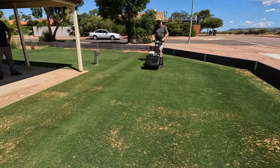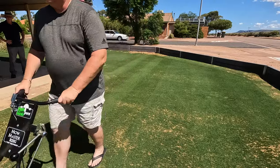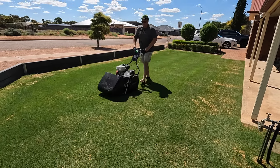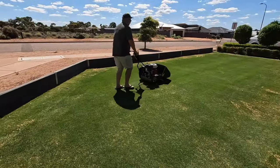This lawn is Santa Ana. As you can see the lines are really starting to come up very nicely with the Mow Master, which I'm mowing at 7mm. If you want to know how I got it into this condition, that's going to be next Sunday's video, so make sure you check that one out — I'll let you know all the things that I did to get to this point.